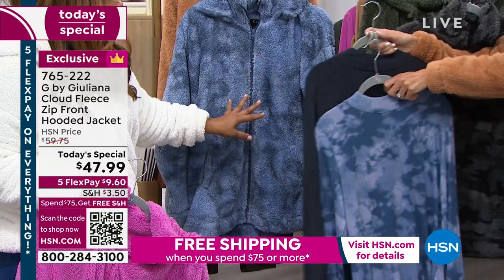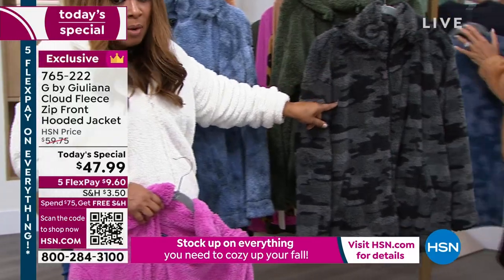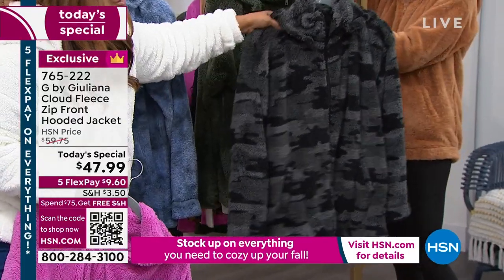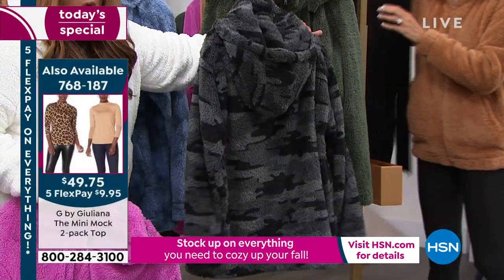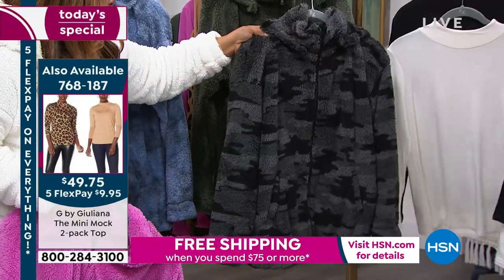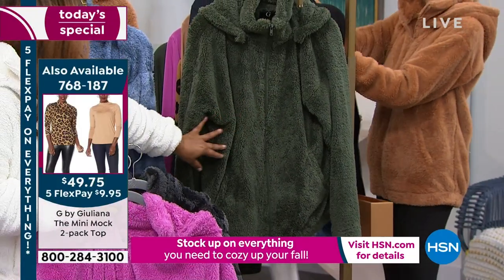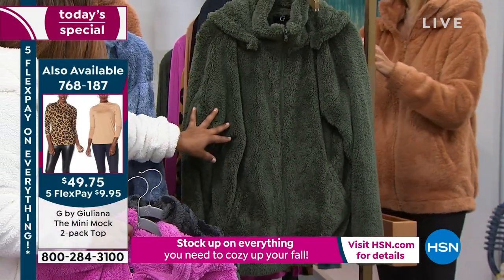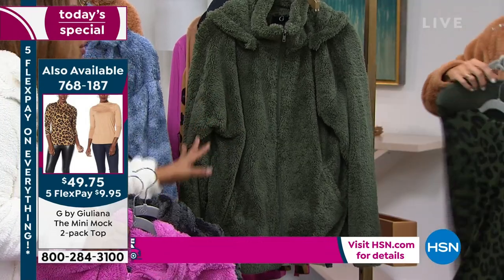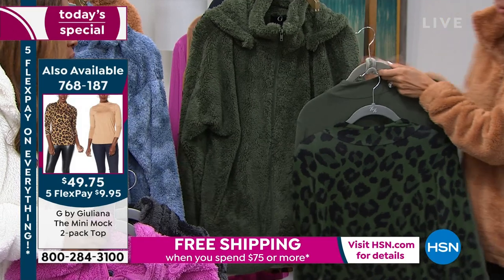I just want you to know that we've got some fun things to pair back with these. Black camo has been the number one most popular choice on the day. There are 200 remaining — we're going to be calling this sold out. You cannot wait; you have to hurry if you're going to grab that black camo. And then you also have it available in this phenomenal thyme color.